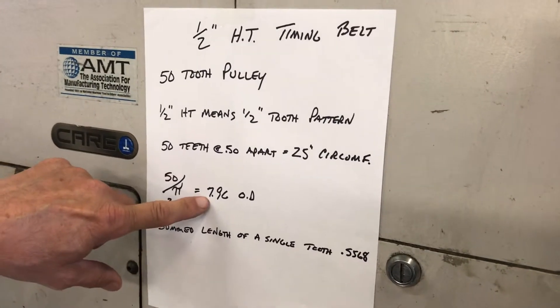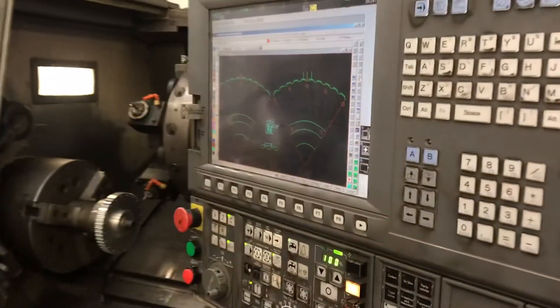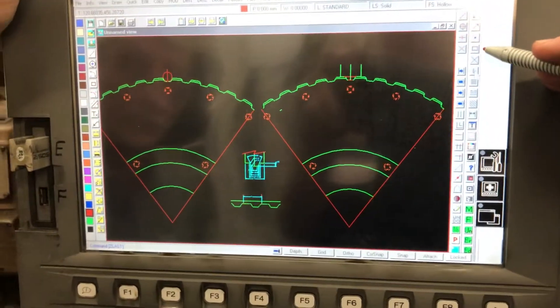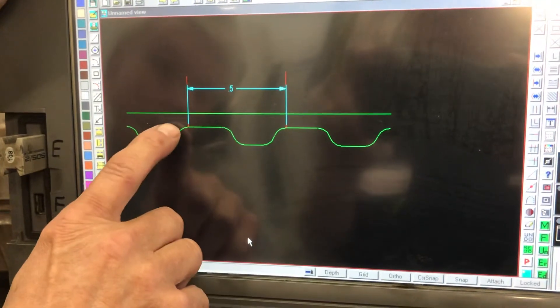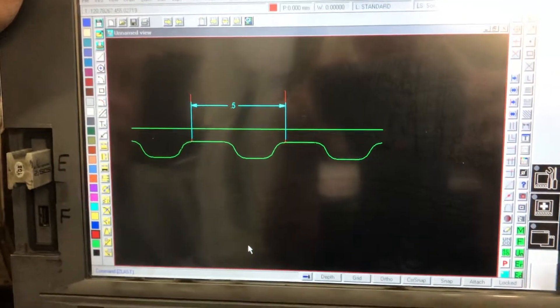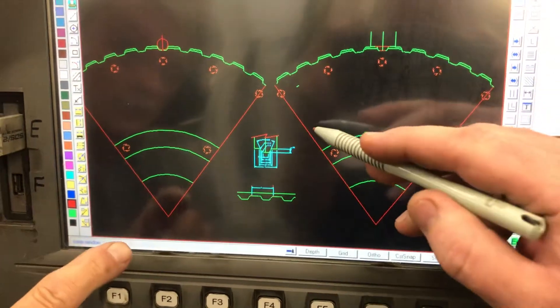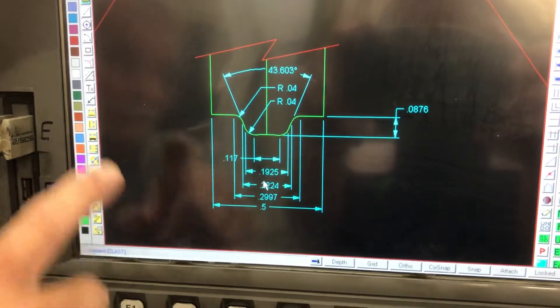25 divided by pi is 7.96 OD on the part. We'll walk over by the control of the machine and look at some of the CAD drawings on the machine, and then we'll cut the last couple of teeth. Joe's going to zoom in on a couple of points to show the distance between the teeth. It's a half inch between the high point on the left to the high point of the next tooth on the left — so that's a half-inch pitch. That's what we're using in our program. And if you want to see what the HT tooth looks like, it's that view right there. We use that to grind our cutter to make the nice shape.